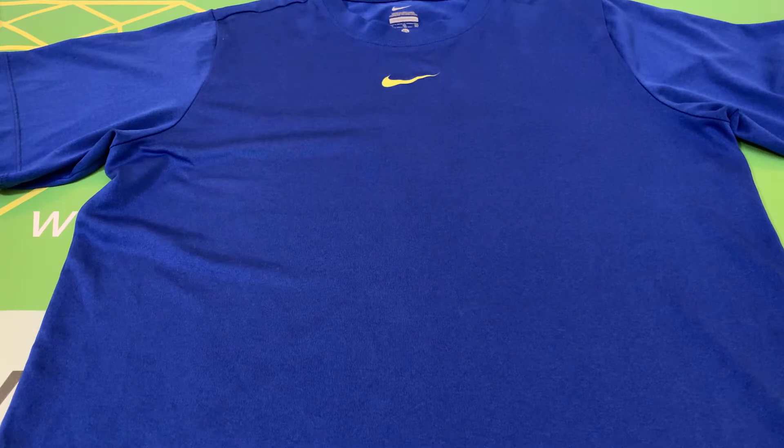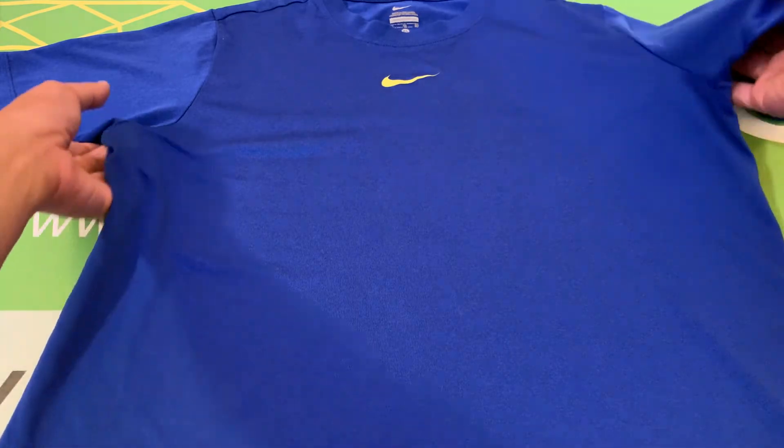This is a Nike Youth Dry Fit Blue Polyester T-Shirt, size extra-large. This is pre-owned in great condition.